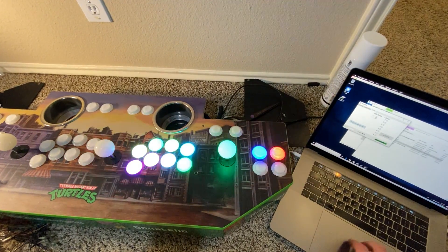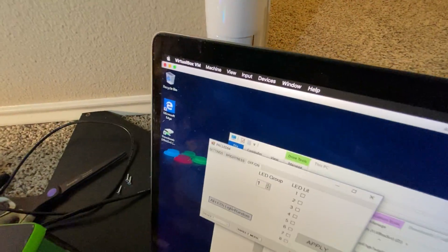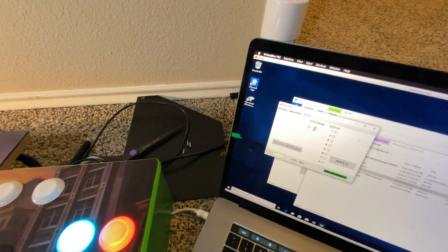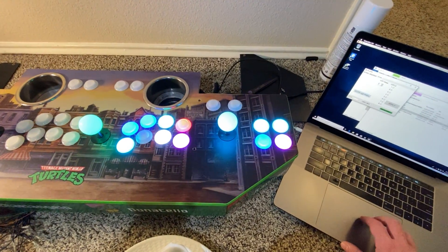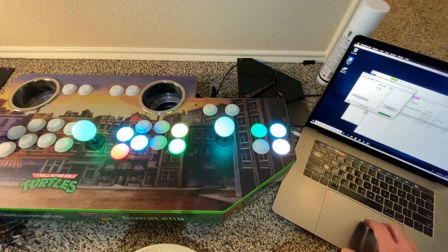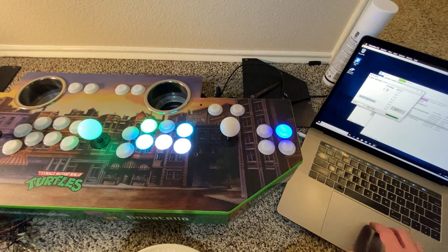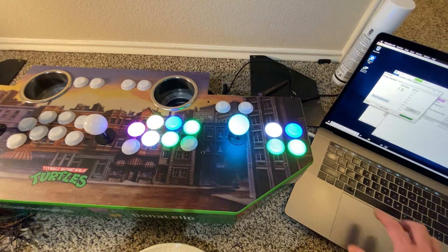I had to emulate Windows in VirtualBox right there to get to anything. I was actually surprised VMware Fusion didn't even load. Now I've got to figure out which of the LEDs I screwed up.